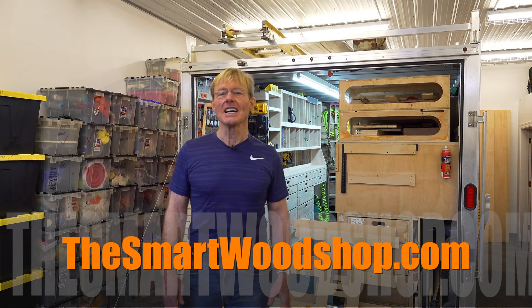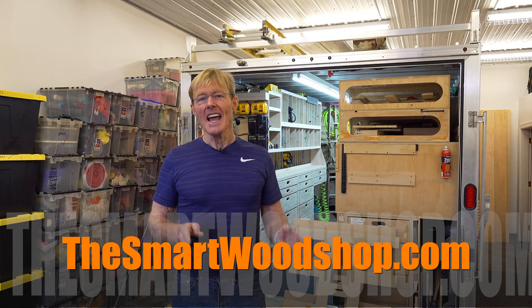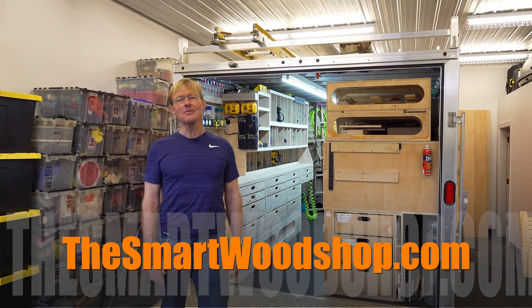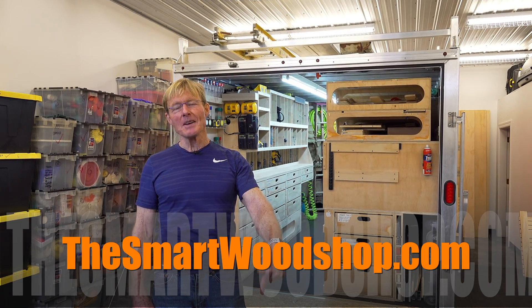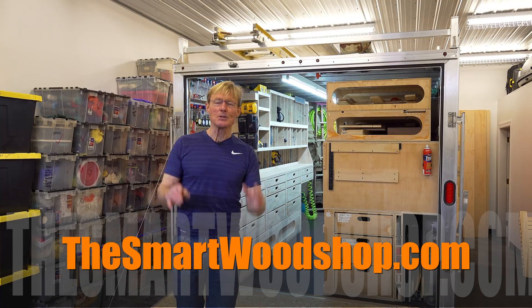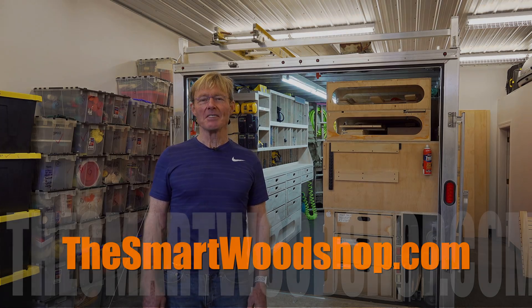I hope you add pattern cutting to your skill set. I know it'll make you more productive, more accurate, and it's just a lot of fun. If you like these videos and want to see more, be sure to give me a thumbs up, leave a comment below, subscribe, and most importantly, share this channel with others. Hey, thanks for dropping into the Smart Wood Shop — have a great day.